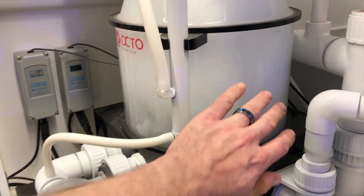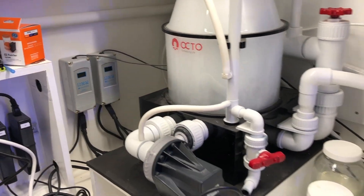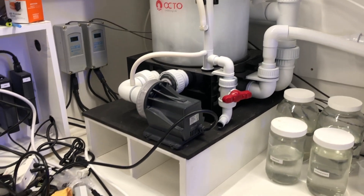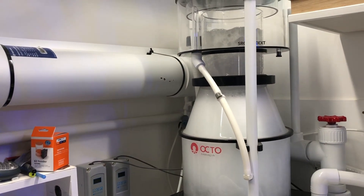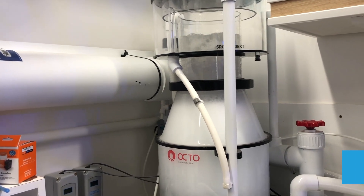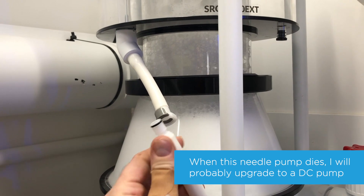I wanted this to act as efficiently as possible. It's 12 inches in diameter and driven by an AC needle wheel pump, which is a little louder than I'd like, but it creates a great frothy foam that does a great job. I also added this quick disconnect so when I take off the neck for cleaning, it just makes things easier.